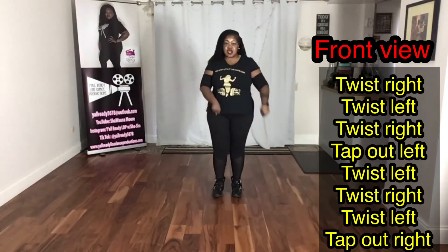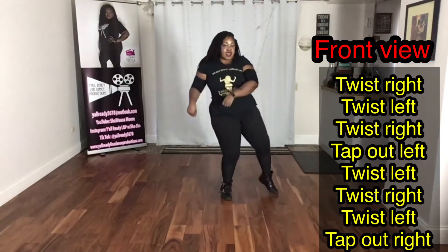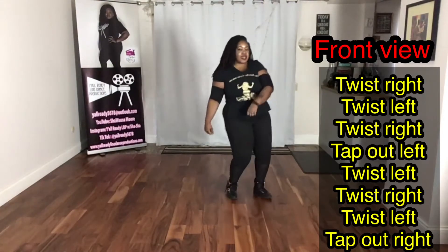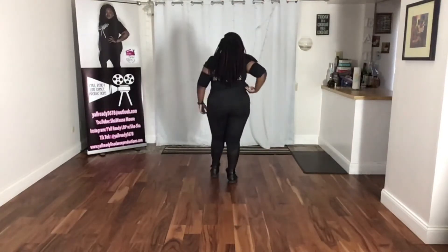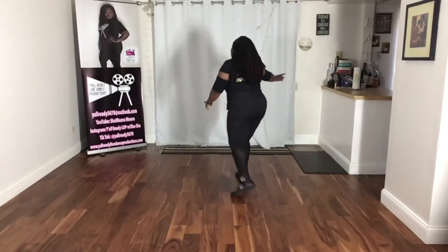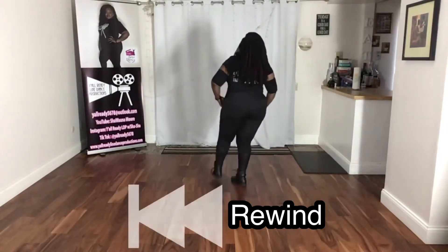You're going to be punching down when you're doing this step. So that's right, left, right, out, left, left, right, left, out, right. Simple enough, right? Let's do that again and then I'm about to add on. Remember, the rewind button is your friend — it's certainly my friend when I want to learn to dance.